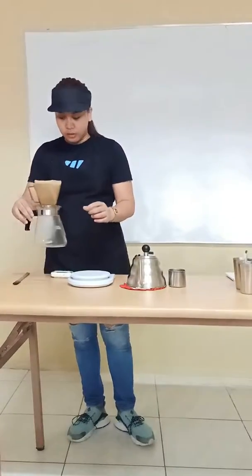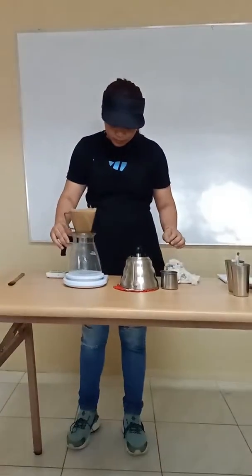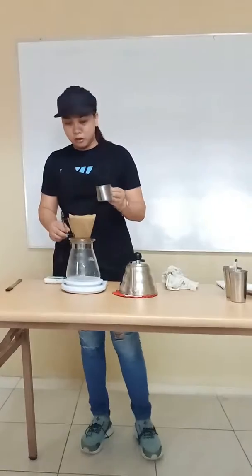Put the V60 on the weighing scale and put in 10 grams of coffee.